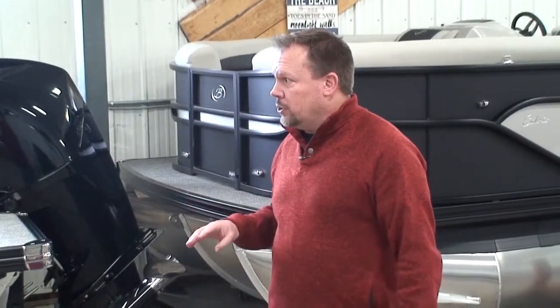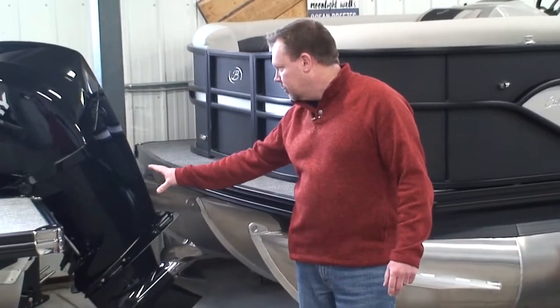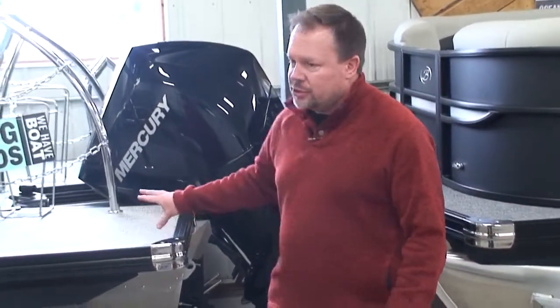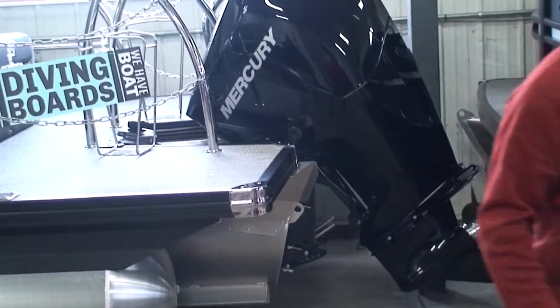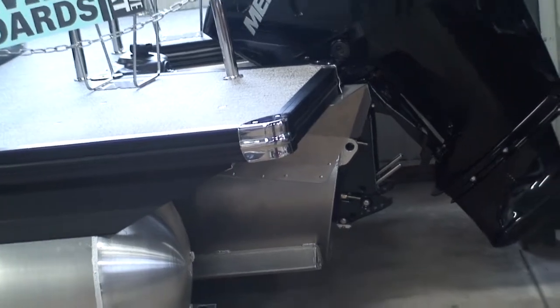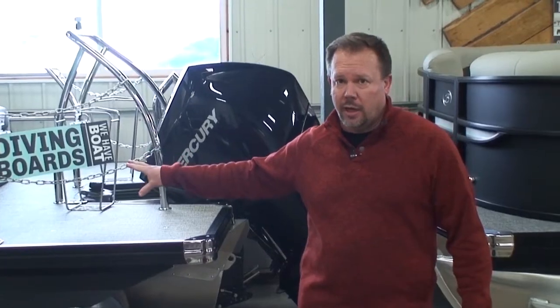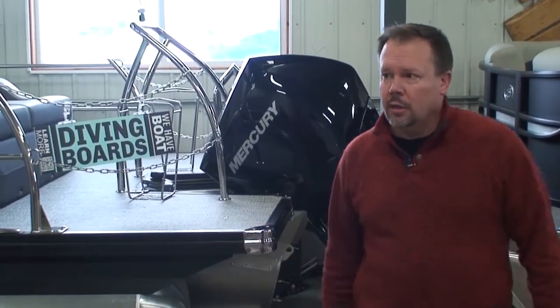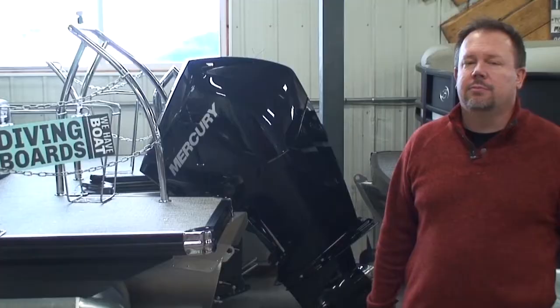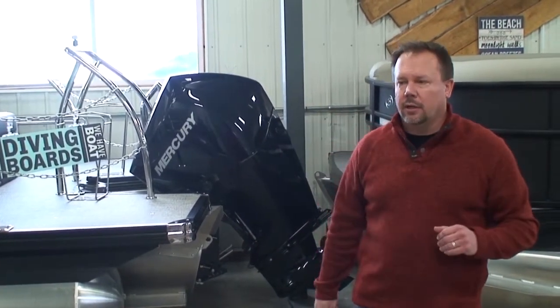A lot of what goes into that rating is the structure of the boat in the back — the transom area, the number of cross members they have. It's not just the size of the boat. So if you look at one 23-foot boat like this one that's rated to 350, you may go look at another manufacturer's 23-foot boat and it's rated to 200. Or maybe even the same line from this manufacturer — from Barletta in a Cabrillo series — a 22-foot would be rated to 200. They just don't have as much structure back there, and that's by design. It goes into the cost point and price point of the boat.